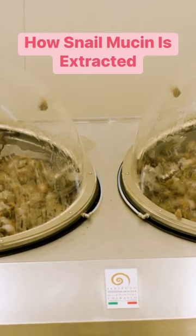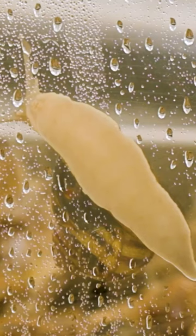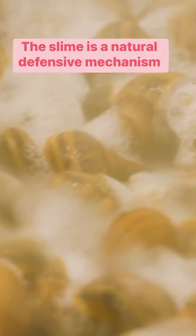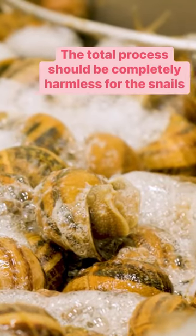The steel structure has two domes that can fit about 44 pounds of snails. The snails are first cleaned with water and ozone, then sprayed with an acidic solution that makes them release the slime as a defense mechanism. The institute says this process doesn't cause harm to the animals.